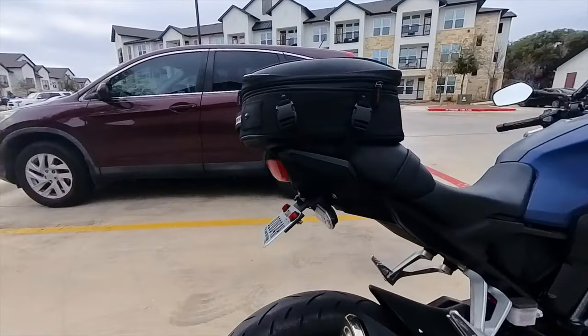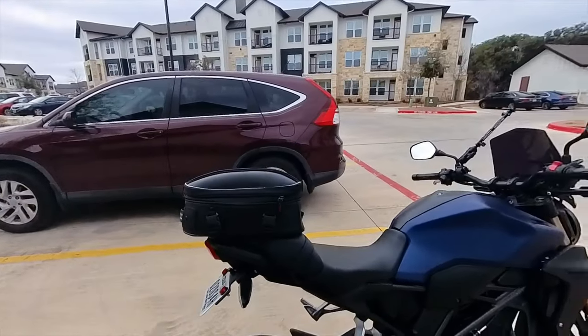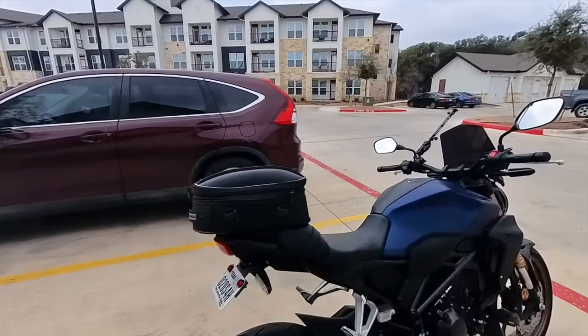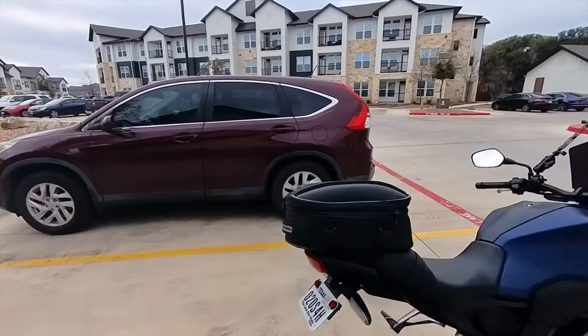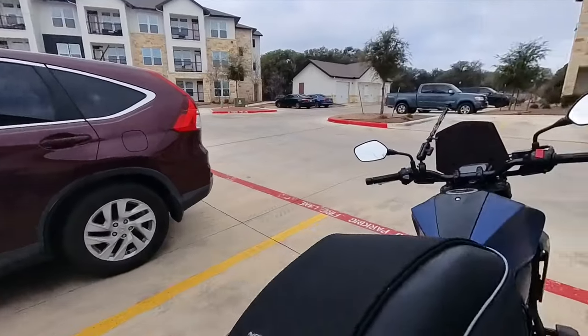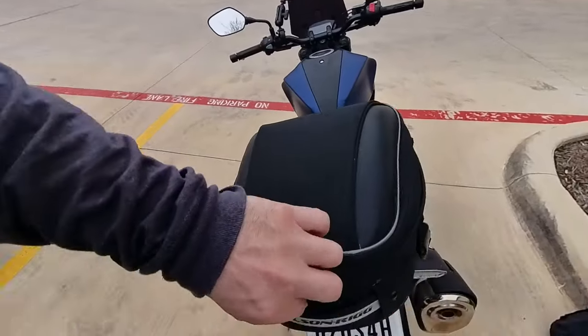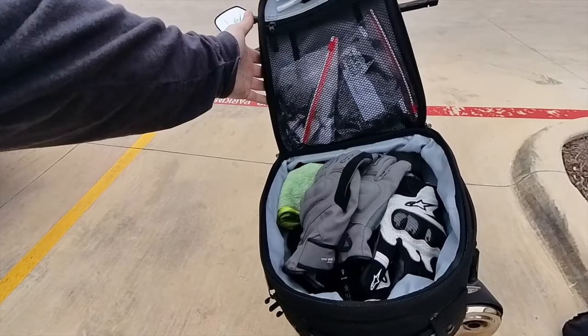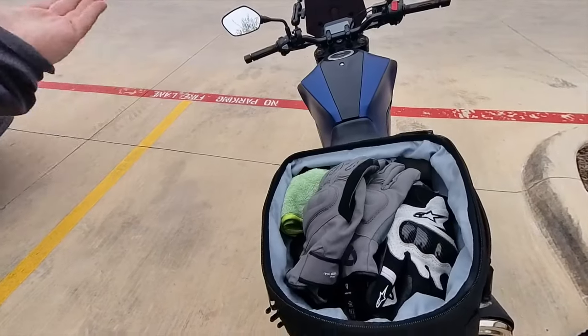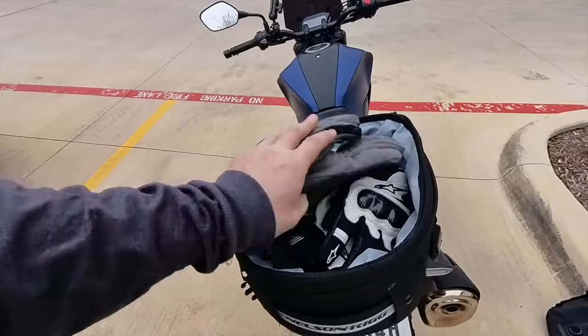Particularly the bottom and the back, because you can see here it sticks out a fair bit. That acts as a rear fender — no joke, that's my rear fender. It protects me from getting rain spray, and it does a good job.